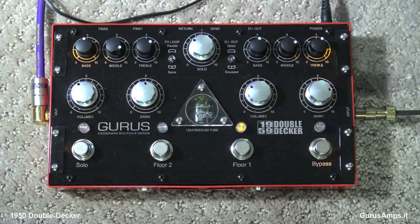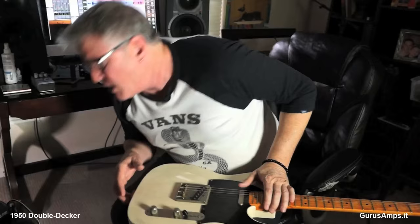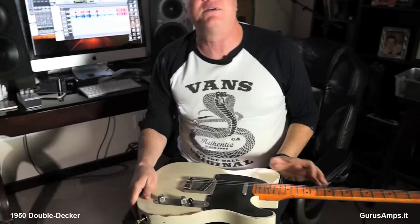It also has an effects loop that is either parallel or series with the pedal, and it's got a DI out which is either direct or with the speaker emulation enabled.